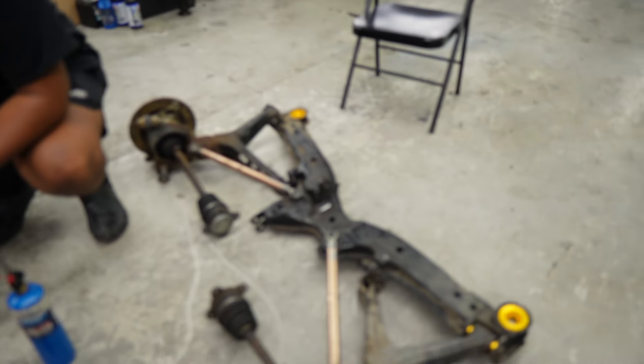You say you trust Peanut with your car? I don't. He worked on my car already, so if anything happens when I'm drifting, it's Peanut's fault. The whole thing right now could fall out.